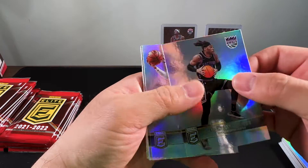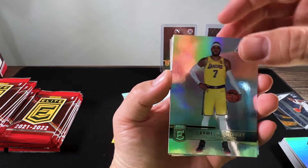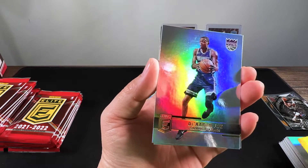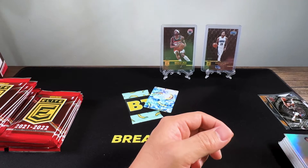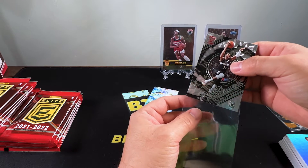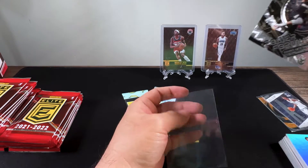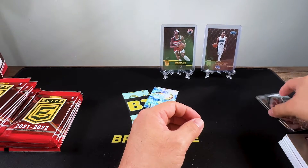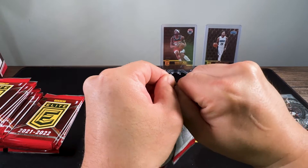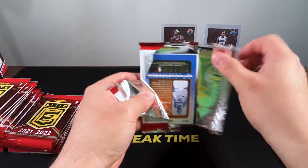We've got Rishon Holmes, Josh Hart, Isaiah Stewart, Carmelo, Giannis on Power Formulas, Marjorie Hampton, De'Aaron Fox, Jarrett Culver. We still haven't hit any rookies yet — I heard they're very slim, apparently only about two rookies per box. So if you do hit a good rookie in this Elite box, I think the value is going to be very high.